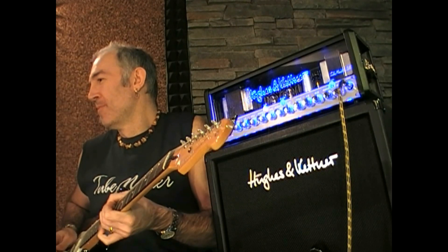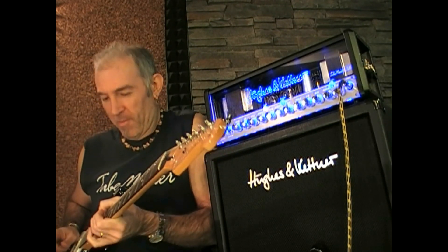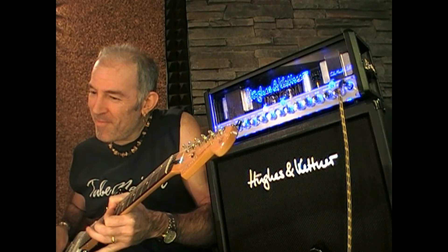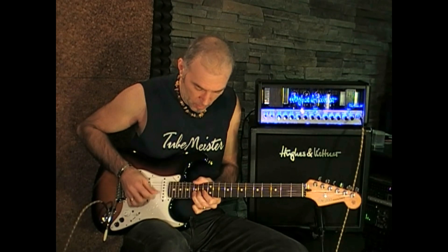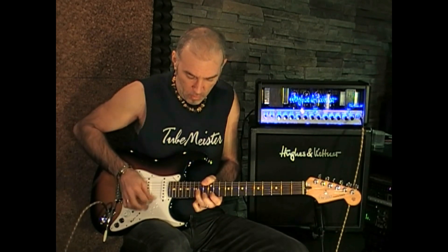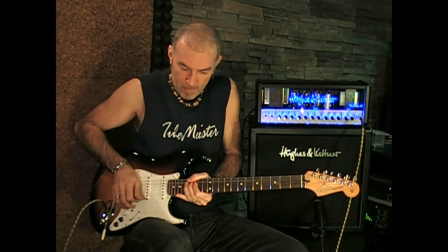The fourth patch is a typical warm lead sound with long delay using the lead channel of the TubeMeister 36. As you can see, we can get a large variety of sounds by combining the hundreds of effects provided by the Boss GT-100 with the channel and output switching on the TubeMeister 36.